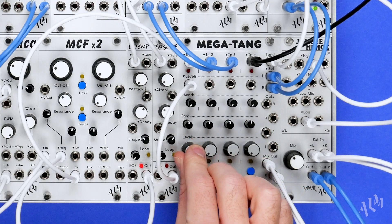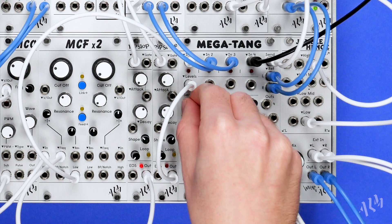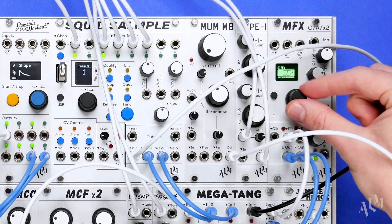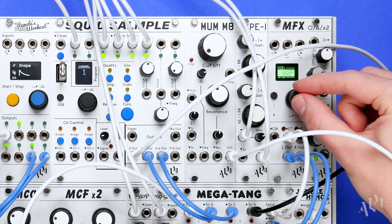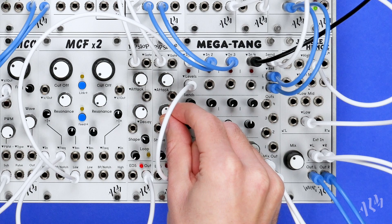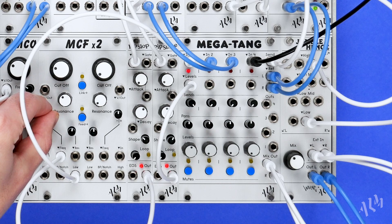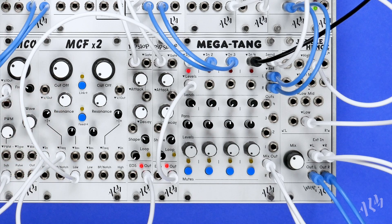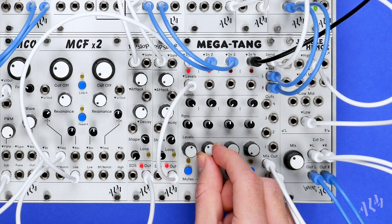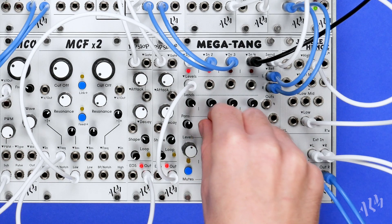The Megatang is a four channel VCA and stereo mixer with a simple and compact layout that provides hands-on controls and effects send with stereo return and flexible individual channel outputs. Designed with live use in mind, the Megatang builds on the clean and transparent sounding Tangle Quartet VCA, adding many useful features whilst remaining just as straightforward and intuitive. Each channel includes manual control over input level, panning, and effects send level.